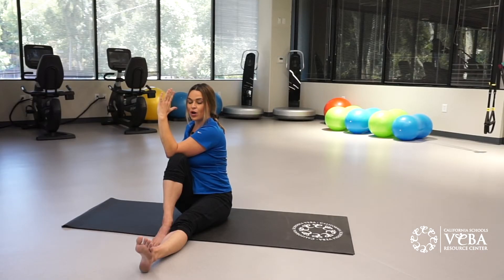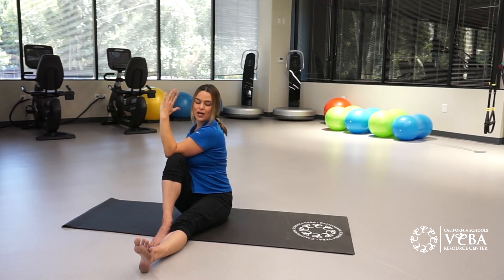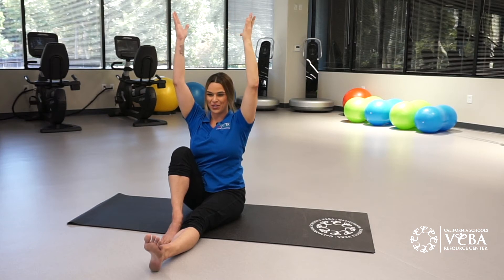Now we're going to begin to move our chin on a horizontal plane to the left. Inhale to lengthen, exhale, twist a little bit deeper. The upper body twists towards the right as the chin gazes lovingly over your left shoulder. And then we'll return to center by bringing our chin to center first, bringing our arms up, and then rotating our torso to the front.